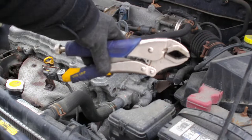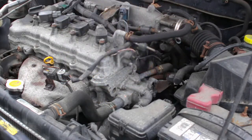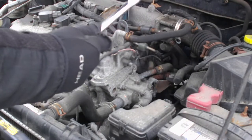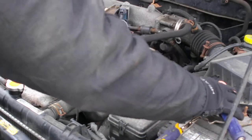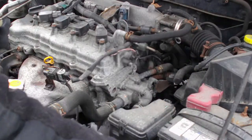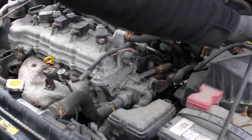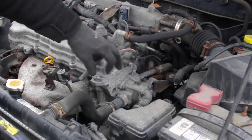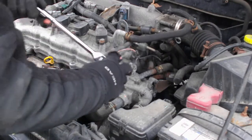So things you're going to need for this: you're going to need a pair of pliers and a 10mm socket. And obviously the new thermostat, which we have right here. This is the thermostat housing here — it's got three bolts on it and they're all 10mm.